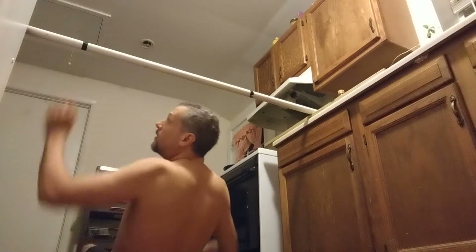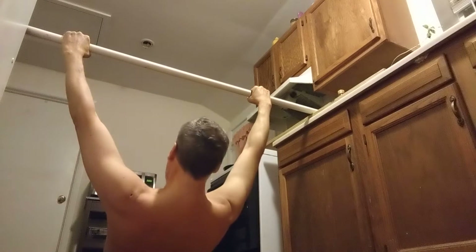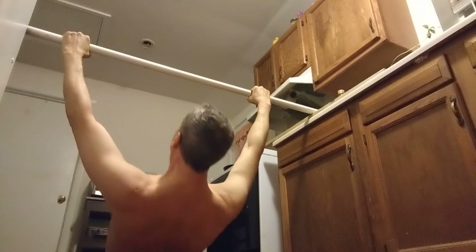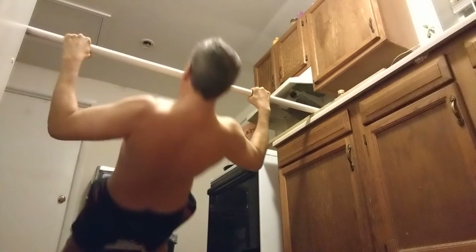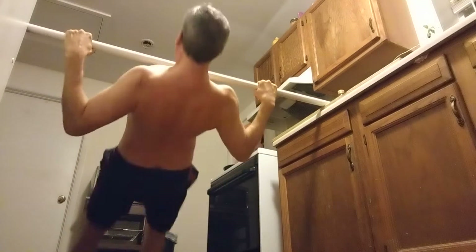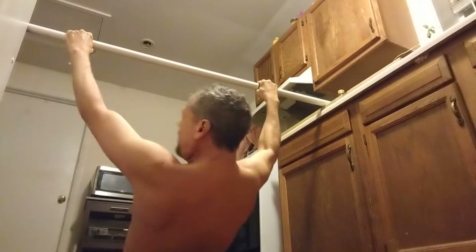All right, here we go. So we're going to go right here under. We've got our hands on the tape marks. Now we're going to tighten shoulders, we're going to tighten this for our body. We're going to pull all the way up, all the way up — touch that chest, and then touch the chest. We got all three chest touches, but felt a little weak. Three's good. We're going to take a break, we're going to do another three.